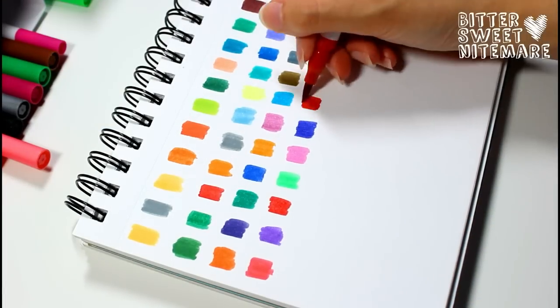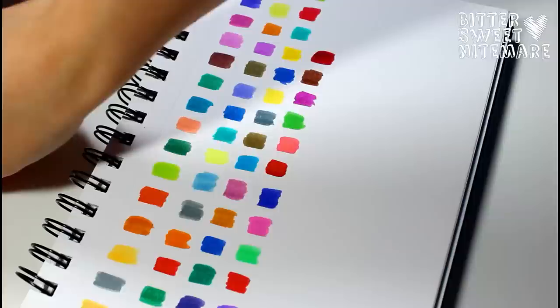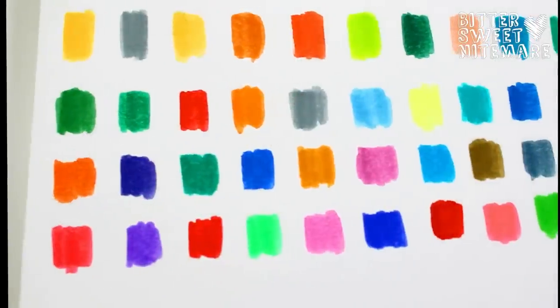Another thing to note is that these markers are advertised as being able to be used for drawing, illustration, scrapbooking, brush lettering, and all of that fun stuff.